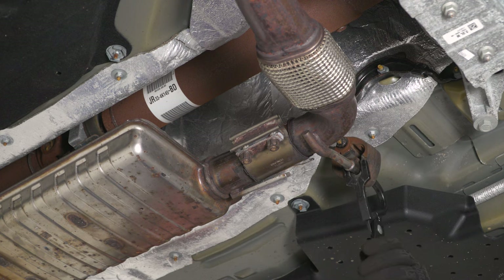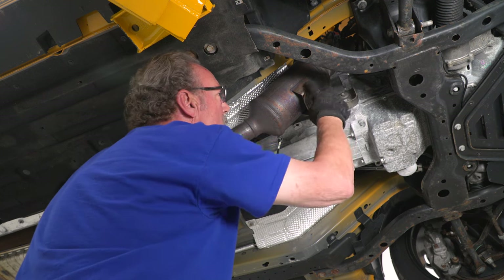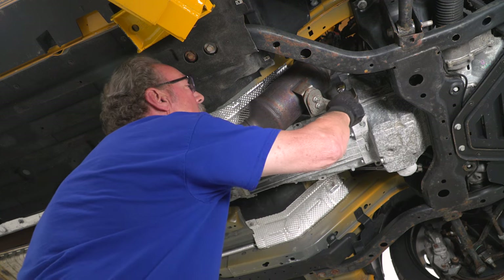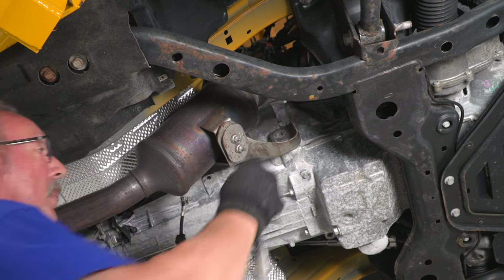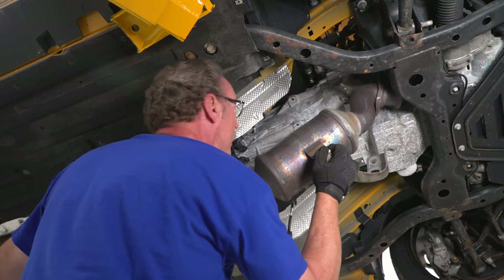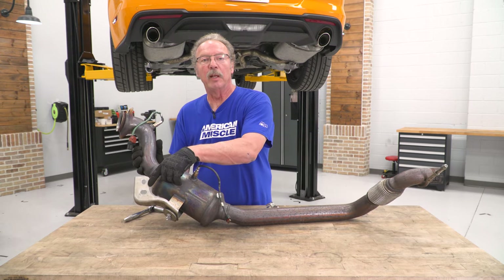Loosen up the front clamp that holds the downpipe to the resonator using the 15 millimeter socket. Remove the hanger from the isolator using the exhaust hanger removal tool — just clamp it on to the end and squeeze it through. Then remove the two 13 millimeter bolts on the front bracket that holds the catalytic converter to the transmission, and you'll be able to drop that pipe down and get it out of the way.